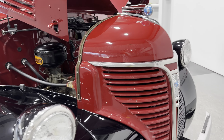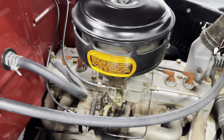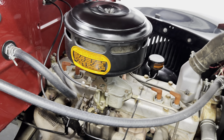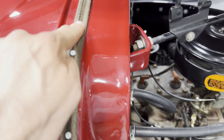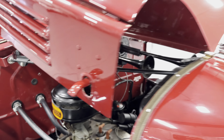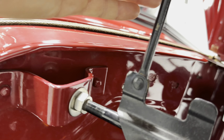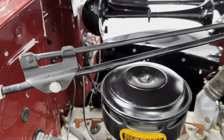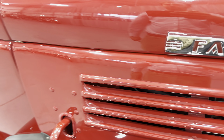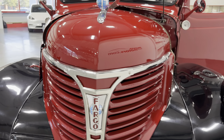Let's come to the engine bay. This is a 201 cubic inch motor — it's an inline six with an L-head design. It produces about 82 horsepower, which was quite a bit back in the day. We've got nice original-style striping here. The hood has kind of a butterfly-effect opening. Let me show you from this angle — it's got the arm there and it flips down.